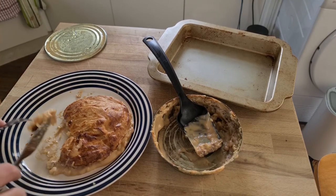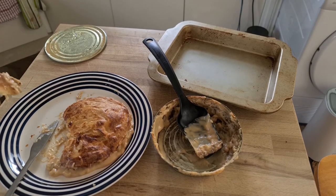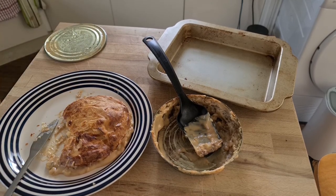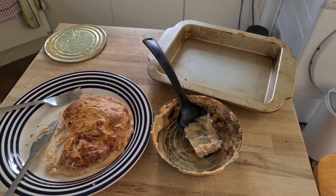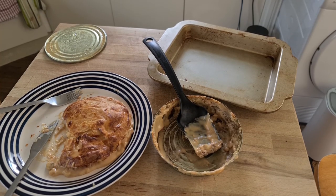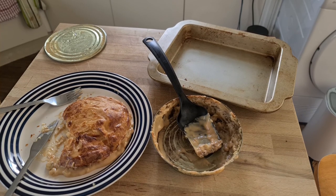It tastes pretty good too. Still my favorite one of these — still think it's worth the money. It does taste cheesier. Thanks for watching, please like and share the video, and please please please subscribe. Bye!